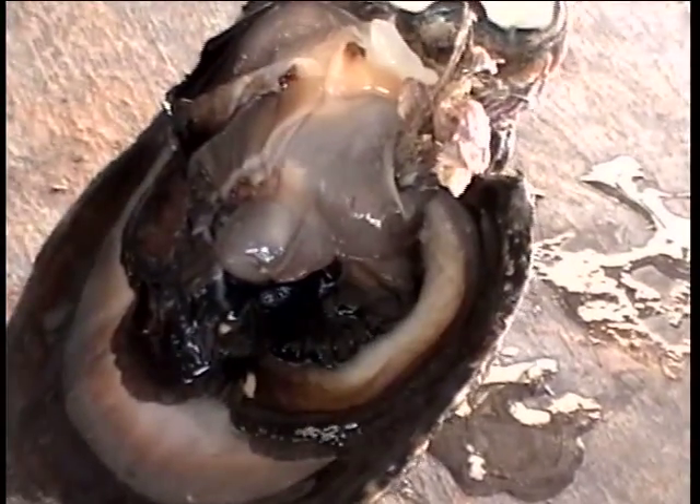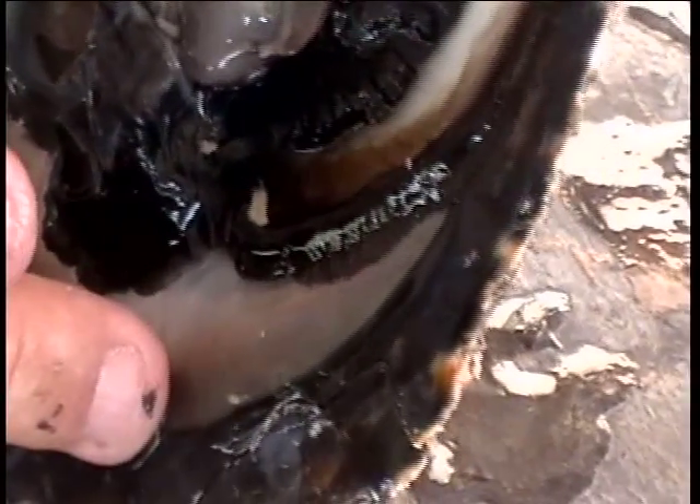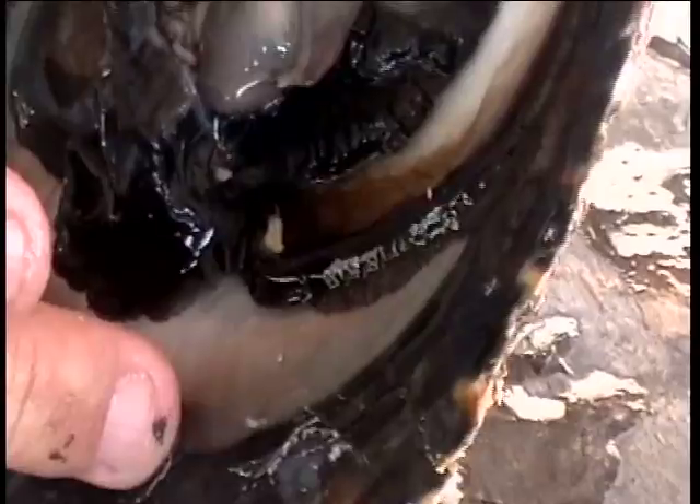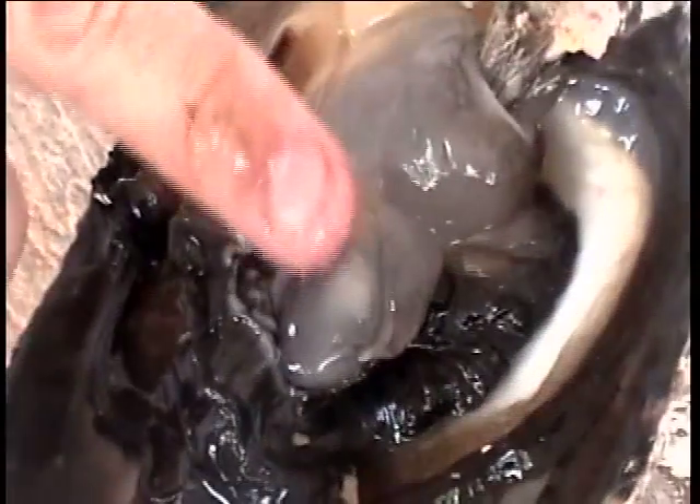The second important thing in this animal is the mantle. You can see the very black edge, which gave the name of the shell — Pinctada margaritifera, the Black Lip Pearl Oyster. This mantle is important because we will put a piece of it inside the pearl pocket together with the bead.